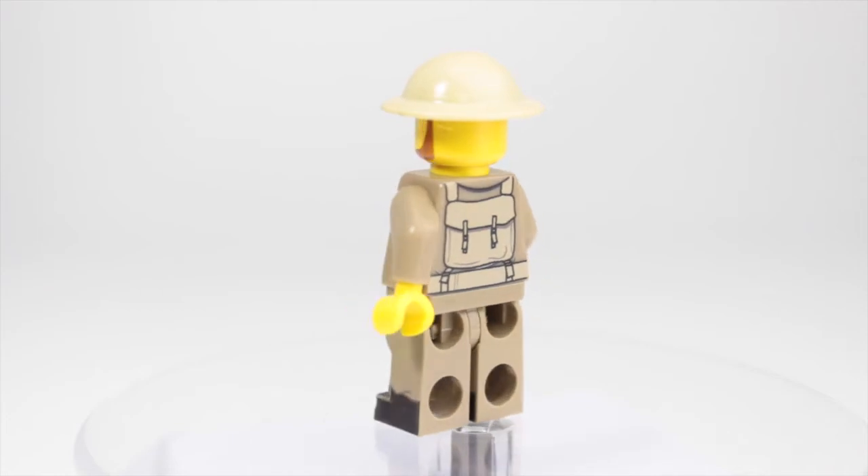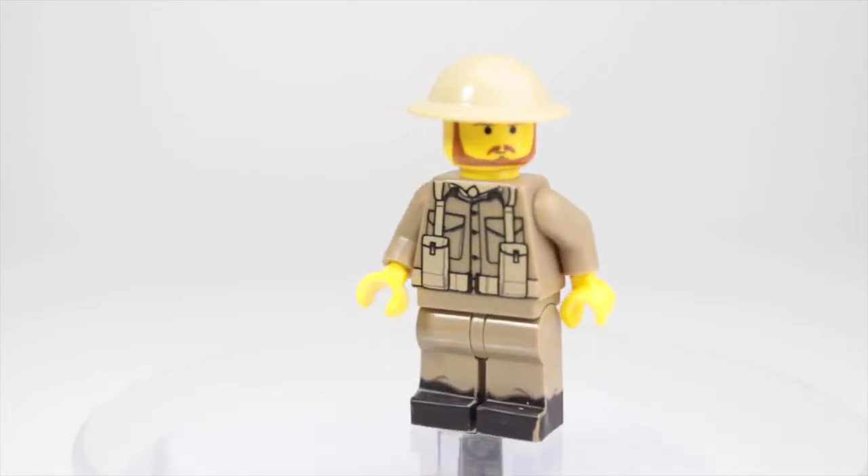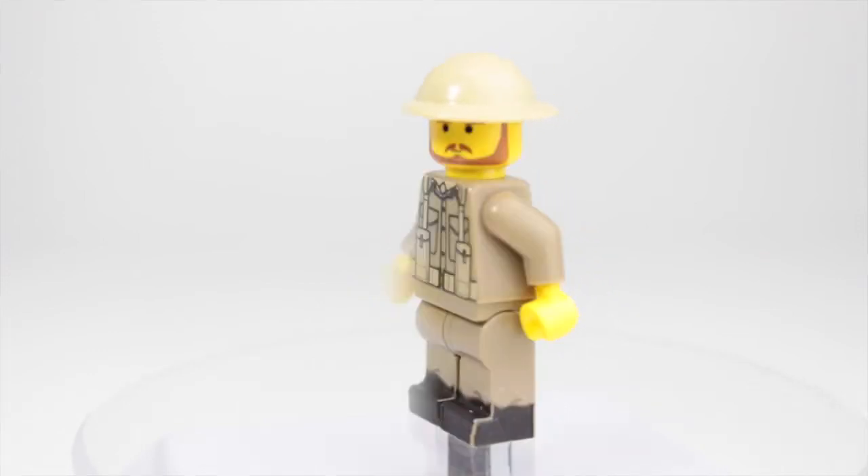Welcome back to another awesome video. Today I'm going to be doing a little series on some really awesome World War 2 prints, so let's go ahead and jump into it.